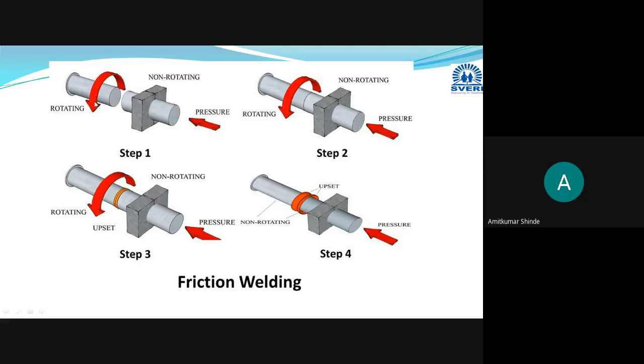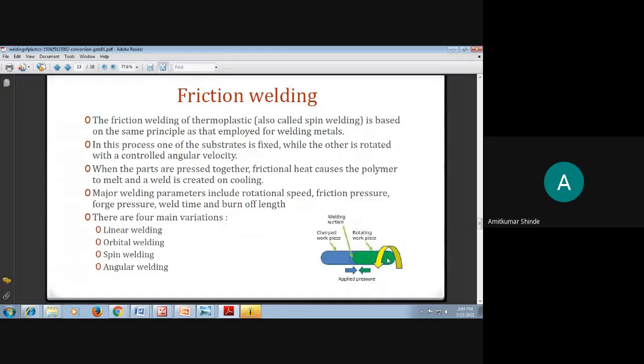To repeat: two workpieces to be joined — one in a rotating state and one in a fixed state held by a fixture. In the second stage, the rotating and fixed workpieces are pressed against each other. Frictional heat is generated at the contact spot, the plastic material starts melting, and after sufficient cooling they form a joint. This is termed friction welding.